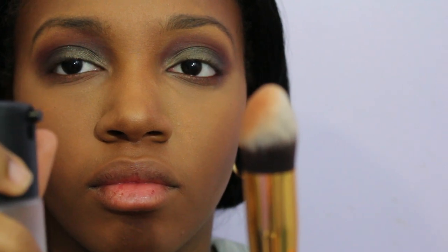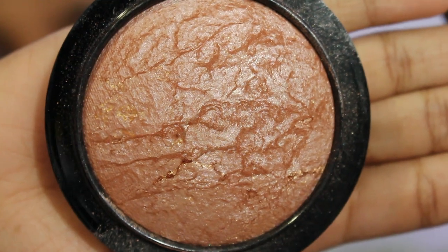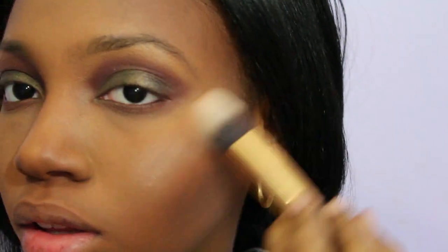Now I'm taking MAC Cosmetics Fix Plus and spraying it onto a tapered brush. On that brush I'm applying MAC Cosmetics Mineralized Skin Finishing in Global Glow, and I'm going to use the brush to apply it where I applied the illuminator.